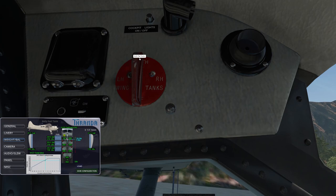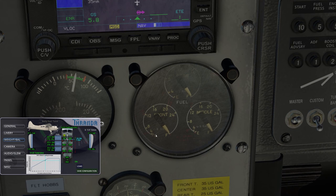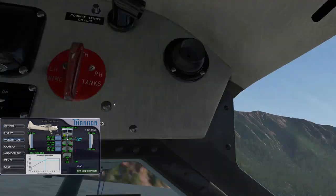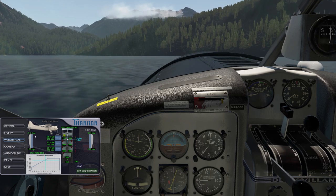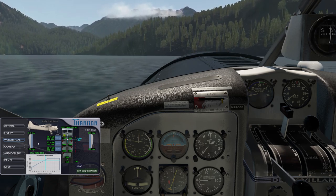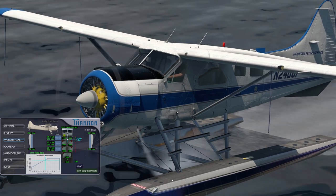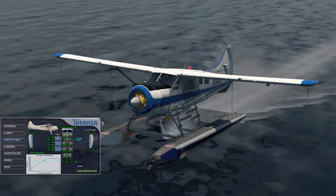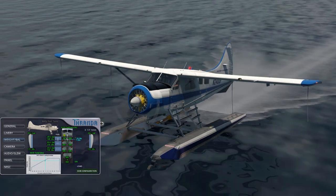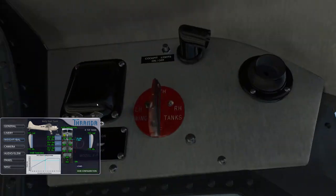Two important caveats: the tip tanks have no fuel gauge, so the only gauge available is the front tank gauge, and there is no overfill protection. If the front tank is already full and the tip tanks have fuel in them and we turn the selector to both, the tip tanks slowly drain but the fuel just overflows — as we can see from the outside view, we're pouring fuel out of the fuel vent. If the front tank is not full, the overflow stops; as soon as it becomes full, it overflows again. So we need to turn that off — save the fish.